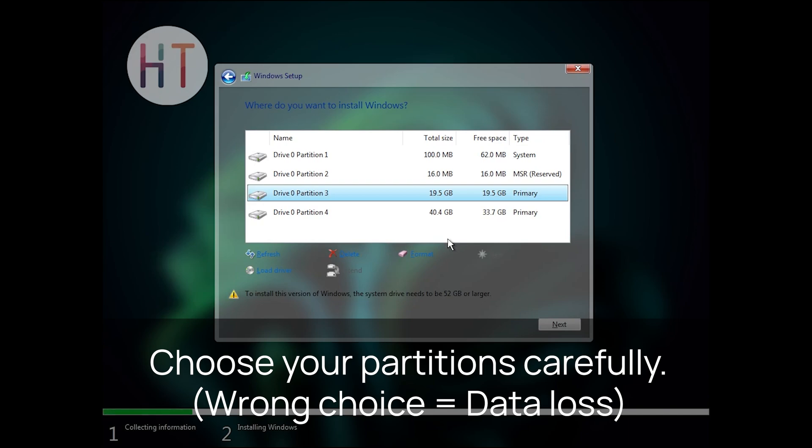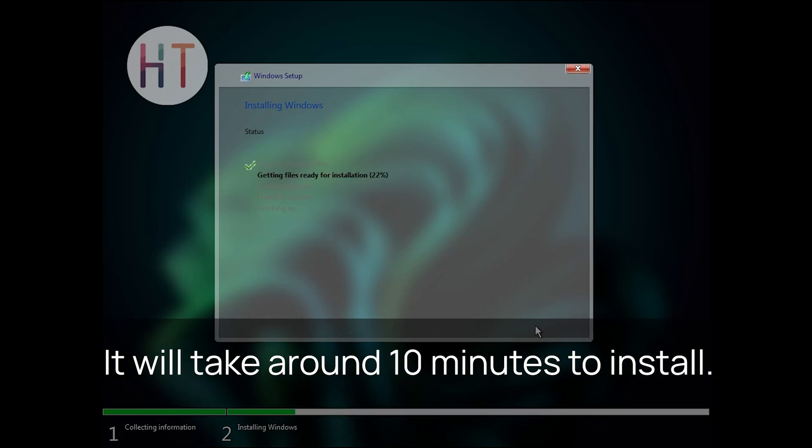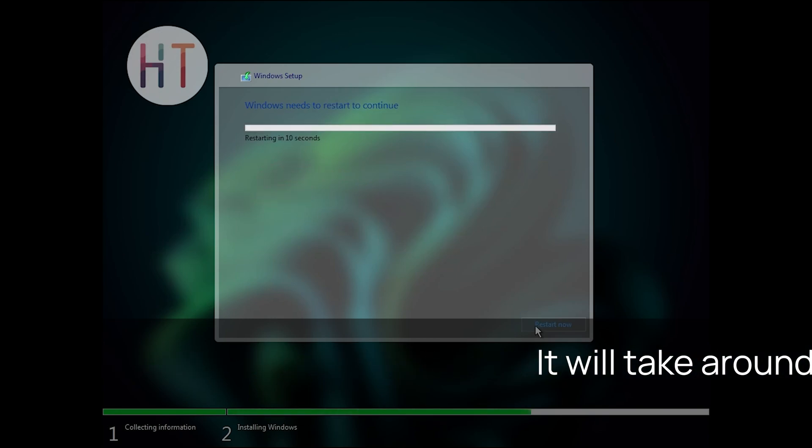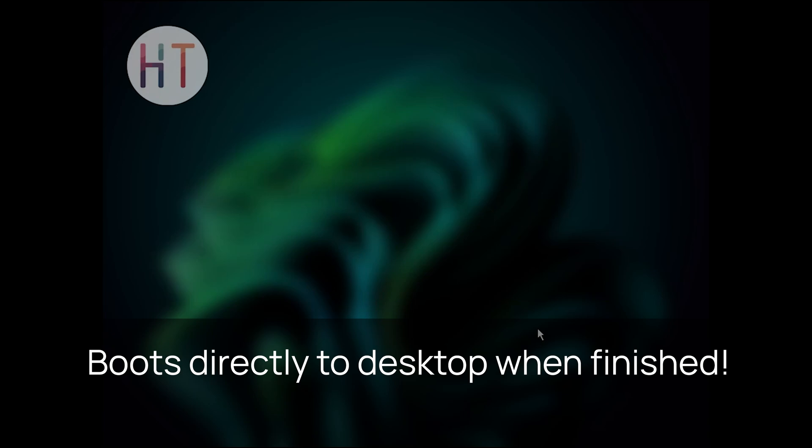Now comes partitioning. This step is important, so be careful. Make sure to select the correct drive and avoid formatting or deleting anything important. Double-check before proceeding. Once everything is set, the installation will begin. It will take around 10 minutes to complete, depending on your system speed.